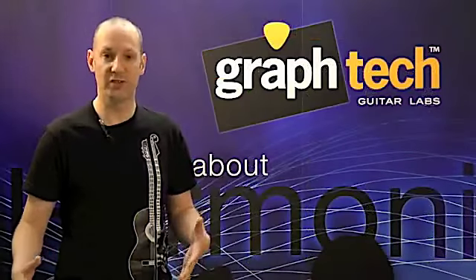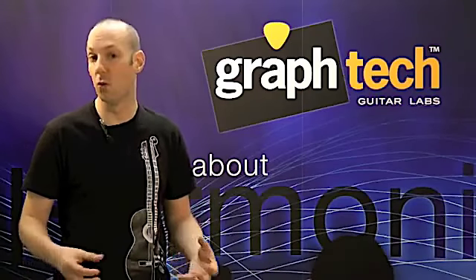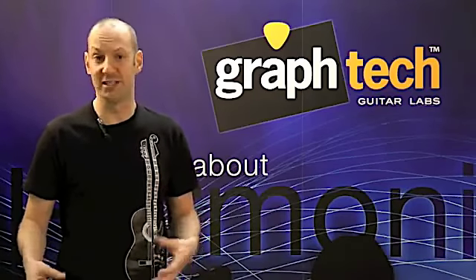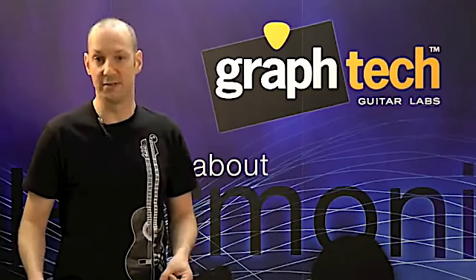So who would use TuskXL guitar nuts? That's simple: the everyday guitarist who wants to play in the moment without worry, knowing their guitar is going to stay in tune — even if they are doing big string bends, heavy trem use, or playing aggressively.